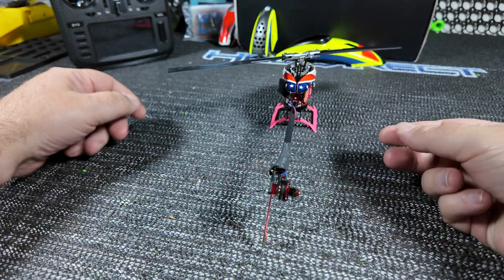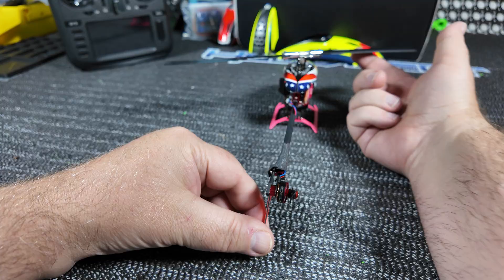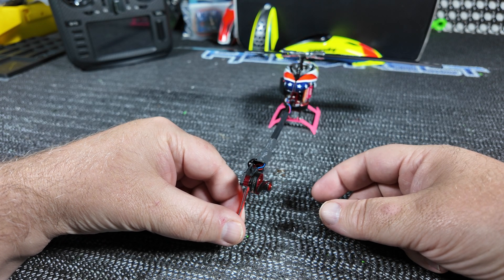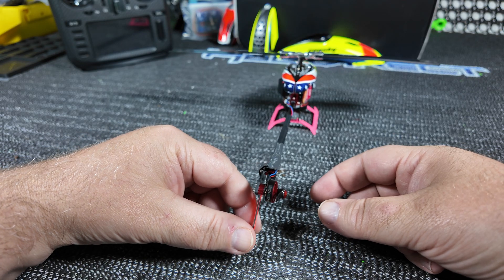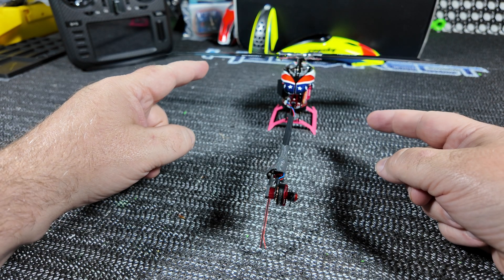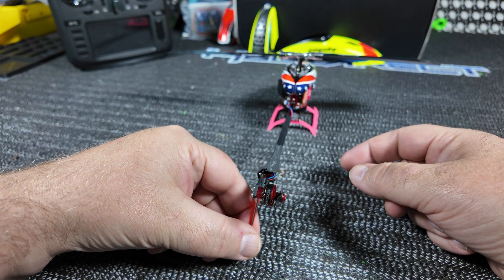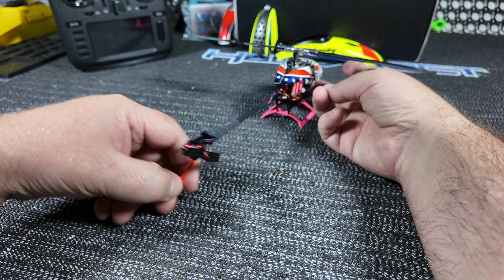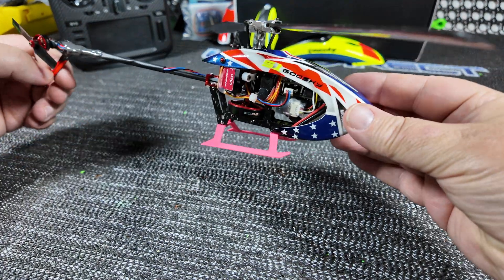If I bump it up to 50% throttle, I find with these micro heli blades there's just a slight tail wag. It's not as bad as the S2 with the Vulcan blades, but enough that I don't like running it at 50%. I'll take the longer flight time at 35%.